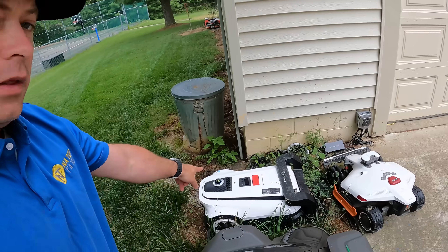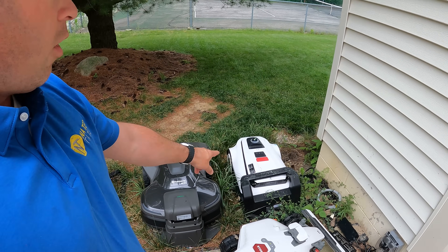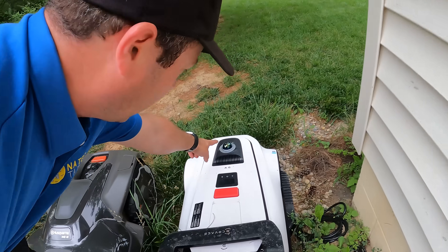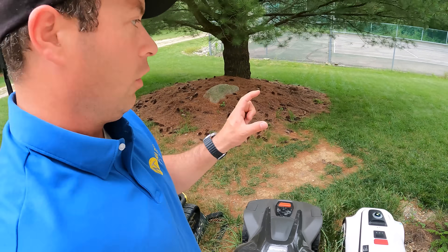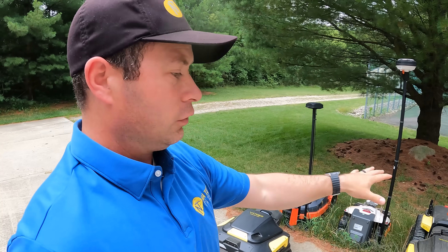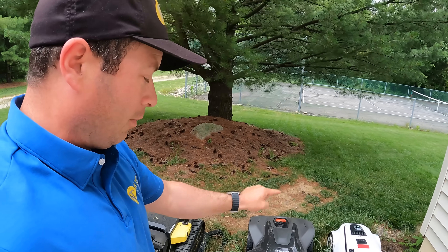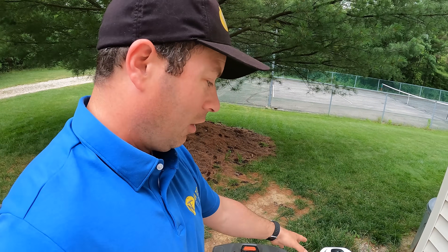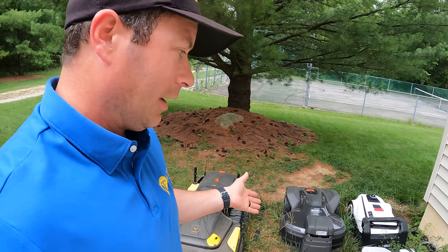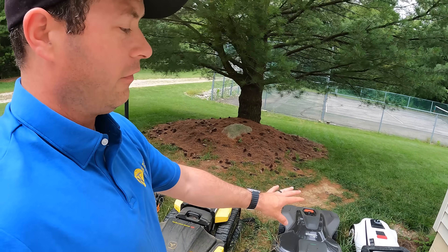This next white one is an Ecovacs Goat A3000. The unique thing about this one is it does not use GPS — it uses LiDAR to map your space. So if you're in a place with lots of buildings or heavy tree coverage where GPS units can lose signal, this one does not have that problem. That's a big win. But at the cost of this unit, I didn't feel it was as strong or robust as comparable ones, so the value wasn't quite there for me. It can do about 0.75 acres max.